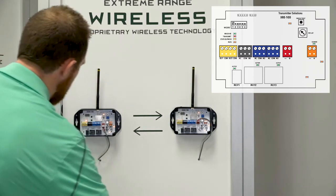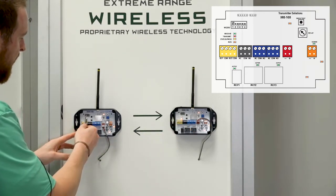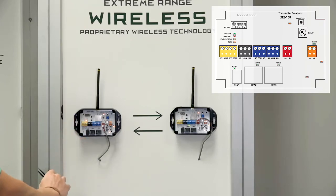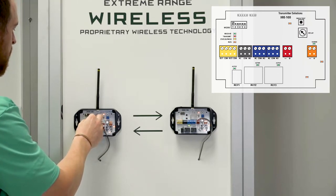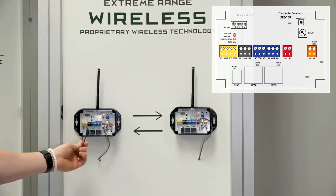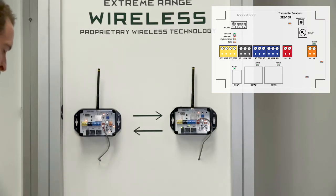We have a bank of six dip switches on each unit. As soon as you flip the second dip switch to the on position, the relay inputs now become monitored or supervised inputs. So if I flip dip switch two, you'll notice that my alert relay turns on because both relay one input and relay two input are being monitored. If you are going to be monitoring, we supply three resistors — 1K, 2K, and 3K — which are labeled in our manual.